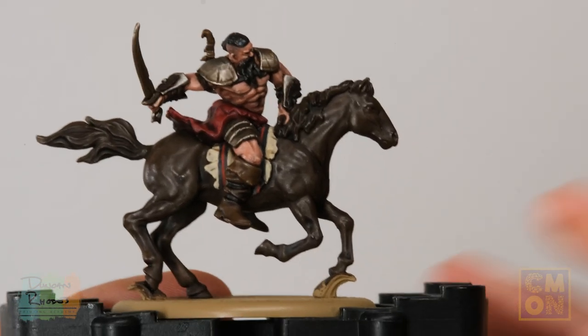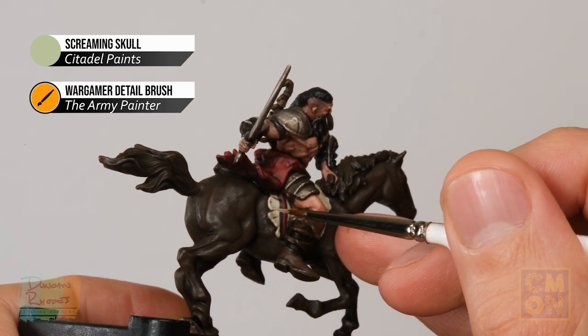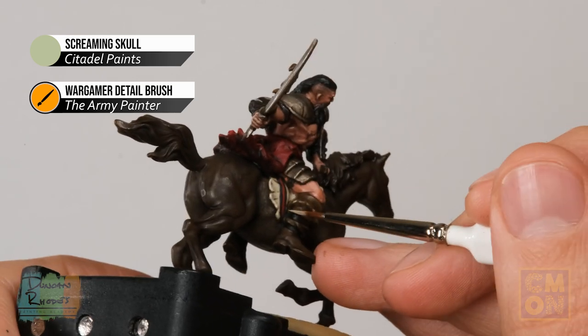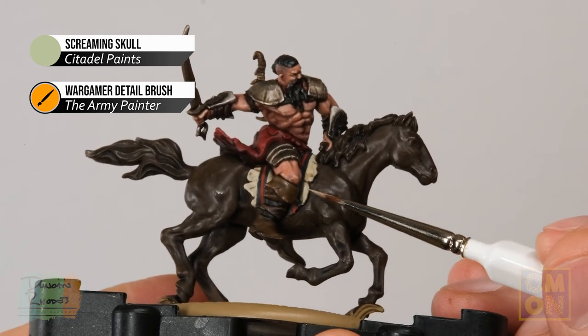Finally, highlight the saddle cloth with Screaming Skull. Work all the way around the entire area of detail — using the side of the brush rather than the tip, letting the edge catch the brush to give a neat line. Don't worry about the patterns; just go all the way around those as well to highlight the whole area as one single piece.